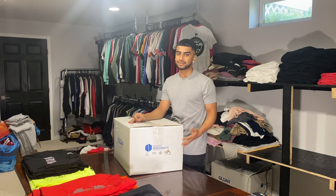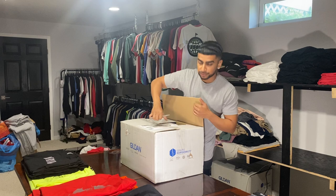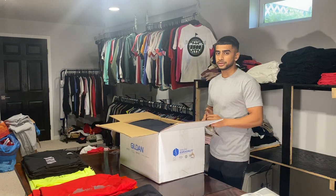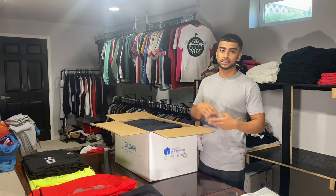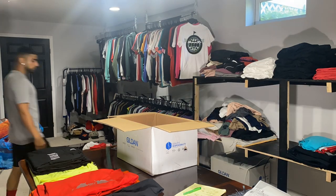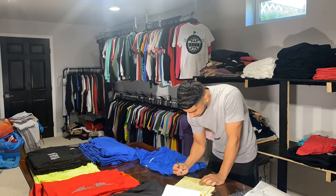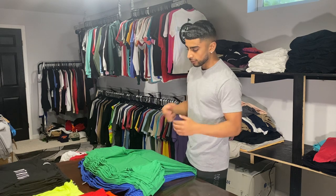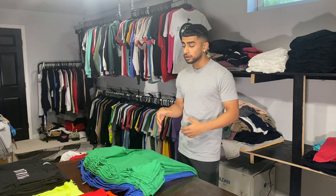In order to start printing you've got to have something to print on — you need shirts. Here's the shirts we got today. We're gonna be printing a simple one-color print on some t-shirts, about 40 or 50 t-shirts. First thing I'm gonna do is count up all the shirts, make sure everything is here from the order — double count, triple count — just to make sure everything is here. All right, I got all the shirts counted up and folded. Everything is here. Always double count, triple count all your stuff.